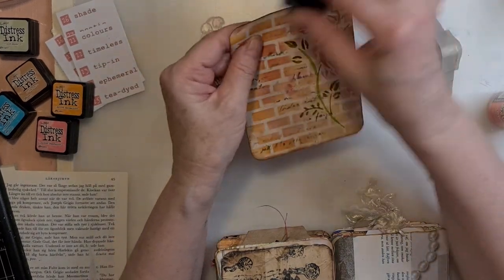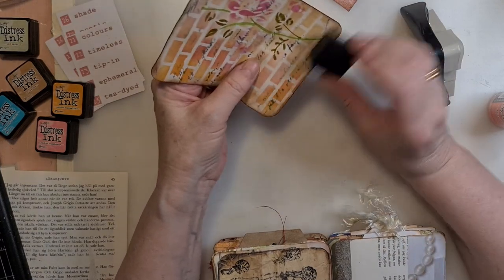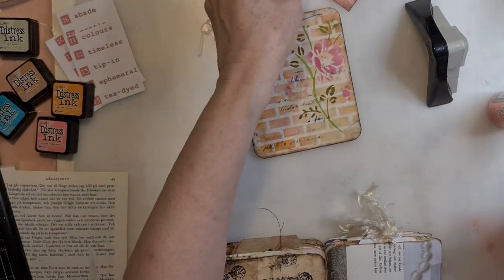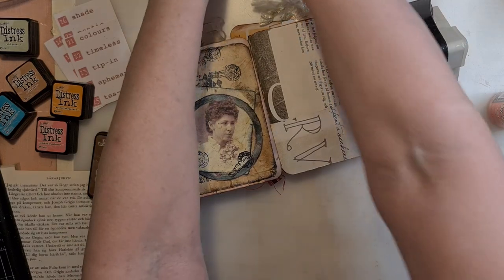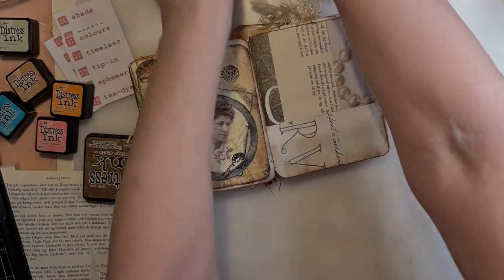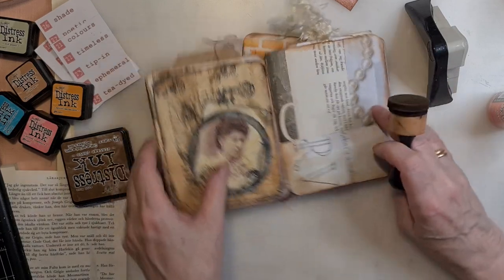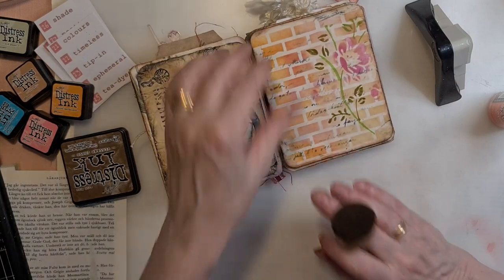We are going to have a little black as well. And we are going to have some here as well. And then we have our background - our little tag.